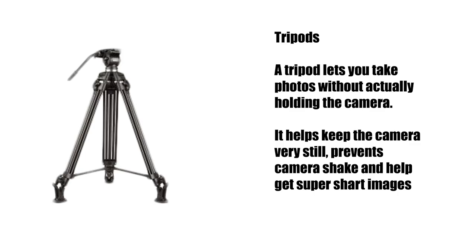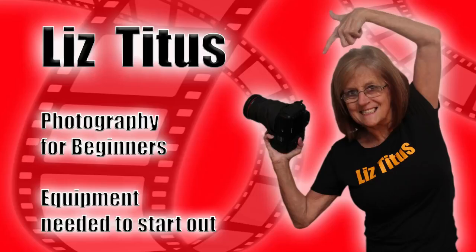Eventually what you will need is a tripod. The main advantage of a tripod is it prevents camera shake.